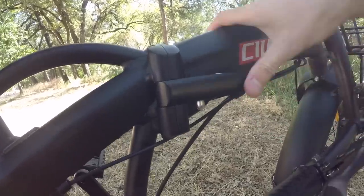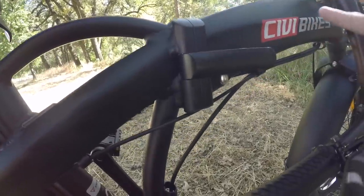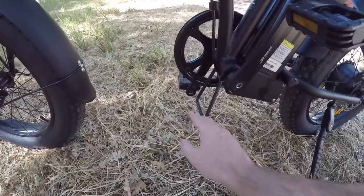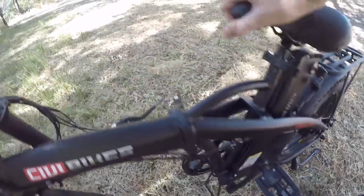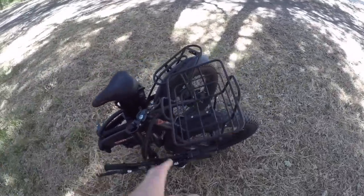Even if the mechanism comes halfway undone while riding, it's really unlikely to fully unlock and collapse. To unlock, there's a latch — pull it, then release, and the bike is unlocked and can be folded. There's a steel cage at the bottom the bike can rest on when folded in half, which is cool because the bike will stand upright without assistance — not all folding bikes do that.